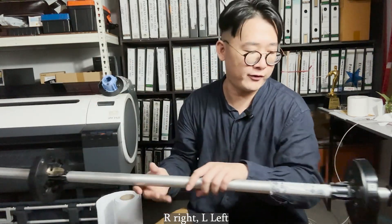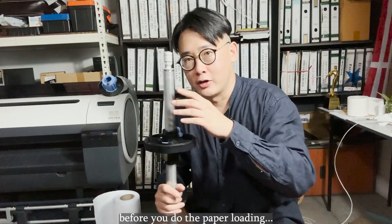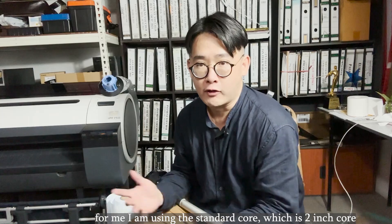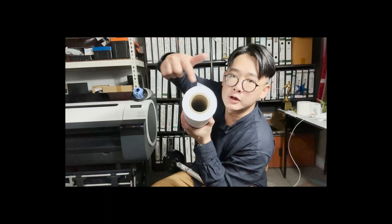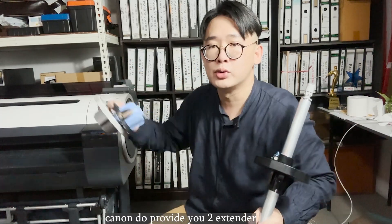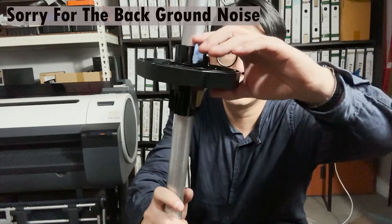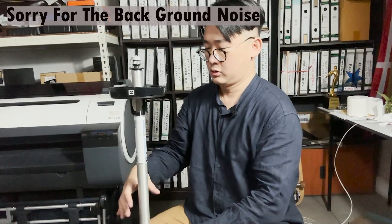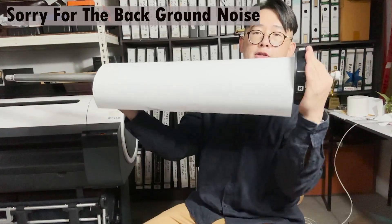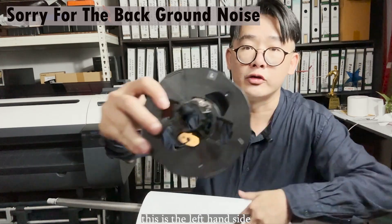Before you do the paper loading, you have to know what kind of paper and how many inch core you are using. I'm using a 2-inch core. If you are using a 3-inch core, no worries — Canon will provide you with 2 extenders to use with the 3-inch core. Open the spindle, push to the end, feed the paper through, and this is the left-hand side.